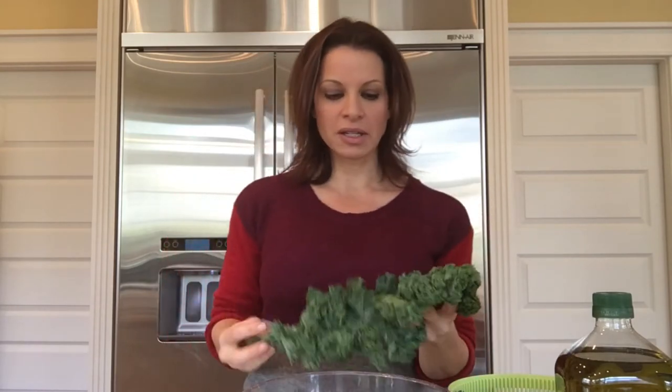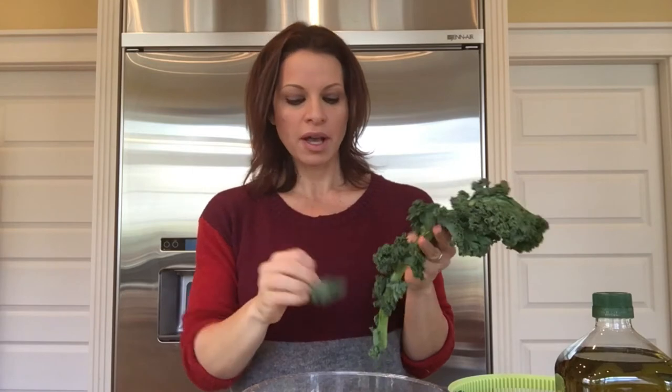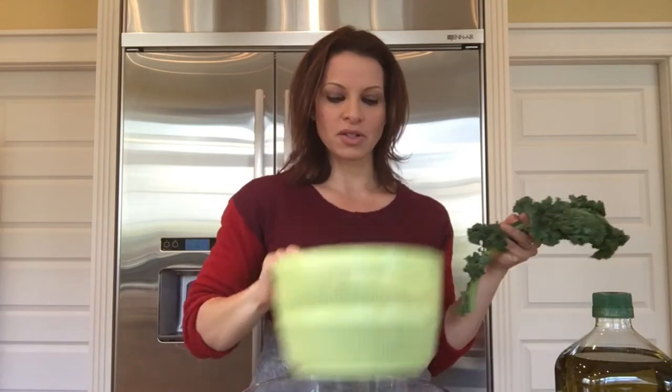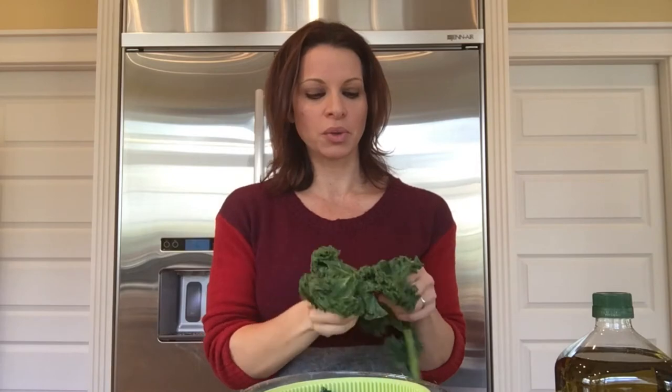Drizzle it with olive oil and really massage it into the leaves. But before we get to that point, I want to explain how we de-stem: you want to wash the kale very well, and then dry it a little bit. You want to peel off the leafy portions from the hard stem part. I have one of these salad spinners, which are great to dry the kale leaves. Just peel them off and make sure you don't cut them too small, because they will shrink in the oven when you cook them. What you're left with is the hard stem, and you can just throw that away.